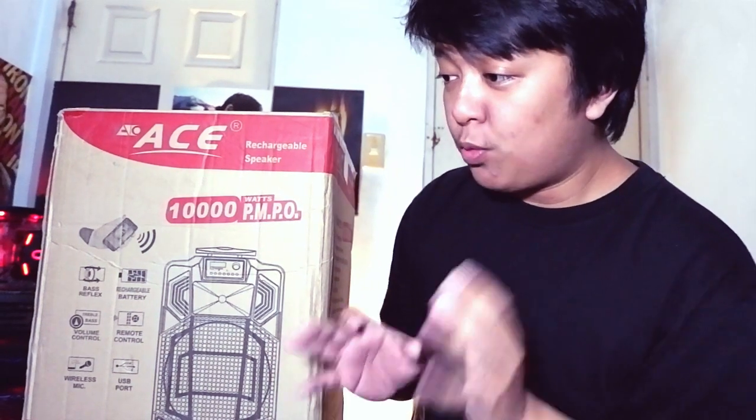Yo, what's up guys? Welcome back to my channel. This is Makoy once again, and today we are going to do some unboxing, reaction video, and a review video. I'm going to be in Italian today. This is the moment, guys.